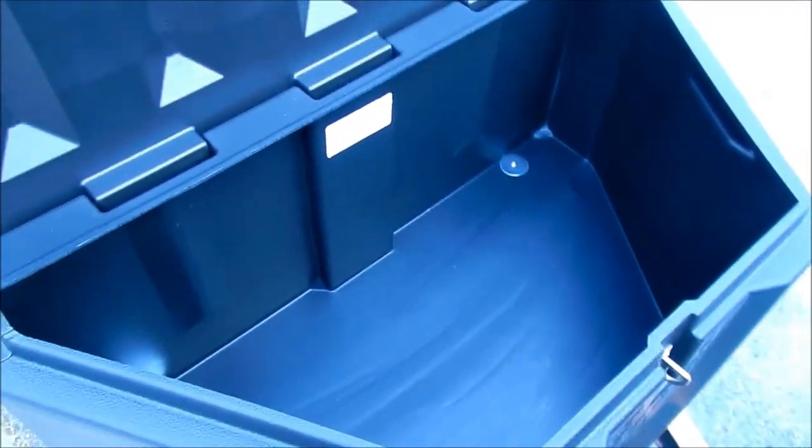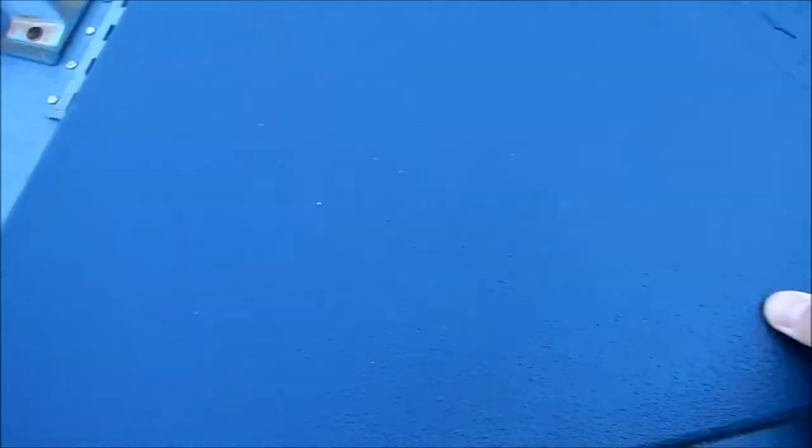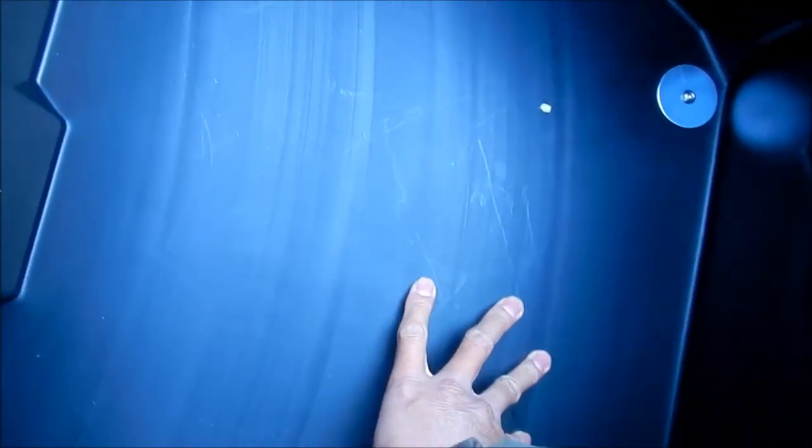I'm pretty disappointed with how thick the plastic is on this. The only thing that is really double-walled is the lid. The lid is pretty stout — strong enough where I could sit on it. But the rest is very thin plastic. I would say if you had a sharp enough folding knife, like a 3-inch folding knife, you could probably just stab it right through and cut through it.